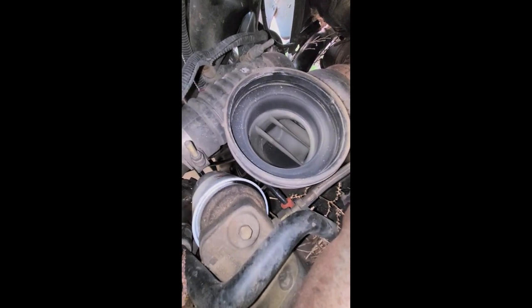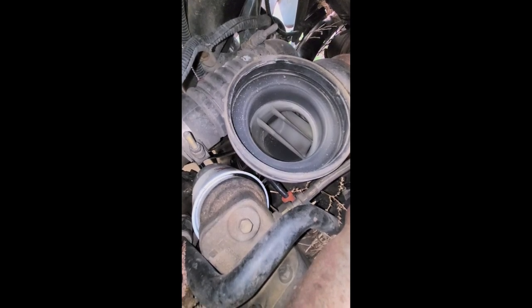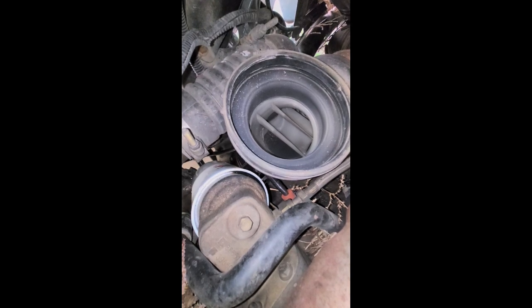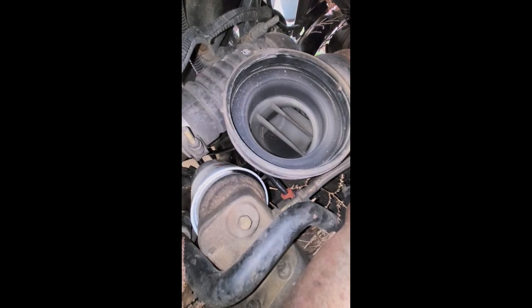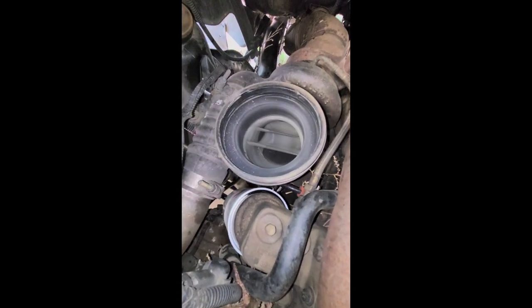Then we got this section — it's supposed to move the air straight into the turbo. But you'd think just having a smooth elbow there would be a whole lot better than adding things in there and restricting the flow. This doesn't make any sense to me.